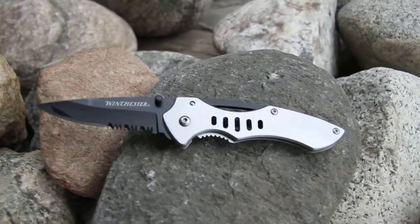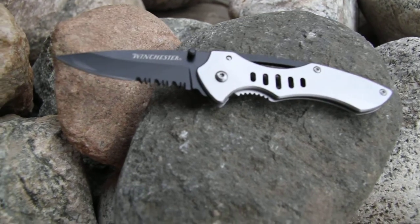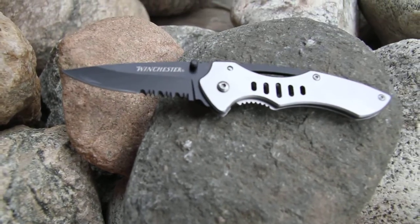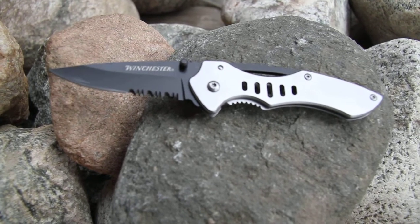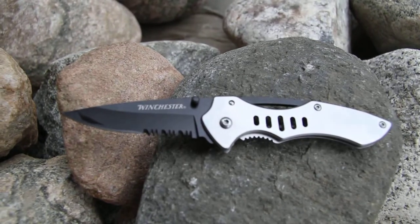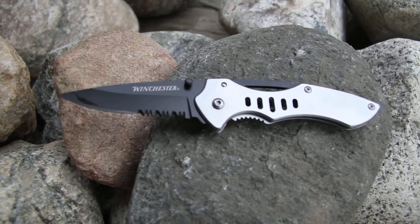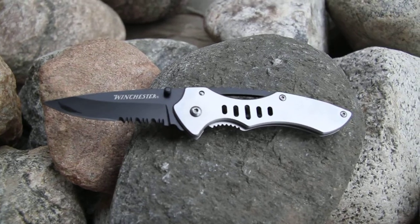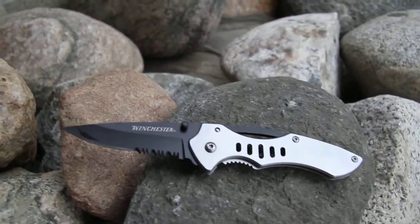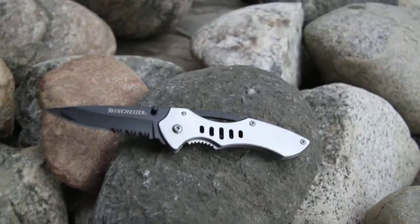This is the Gerber Winchester Tactical Clip Folding Knife, Model 31-002652. It's great because it has not only your sharp edge, fine edge, but it ends with a serrated blade as well. This is a lock back with a serrated edge and drop point blade.